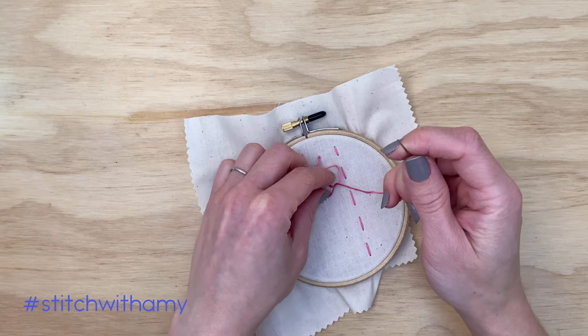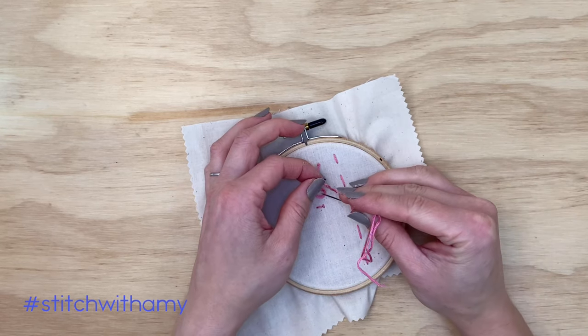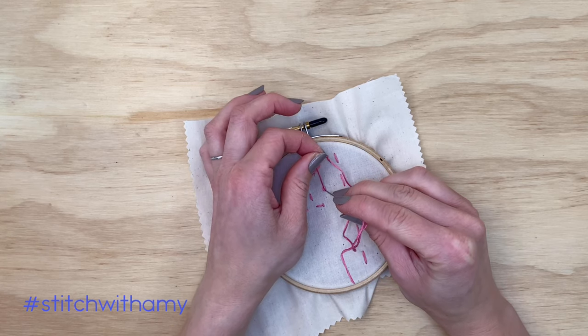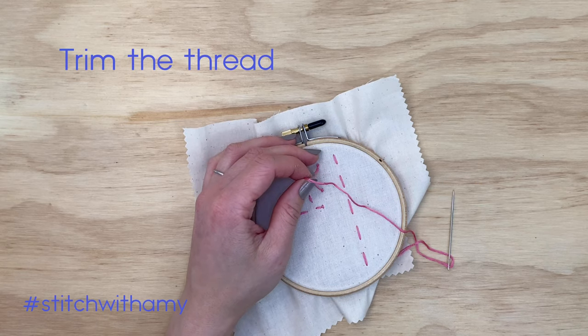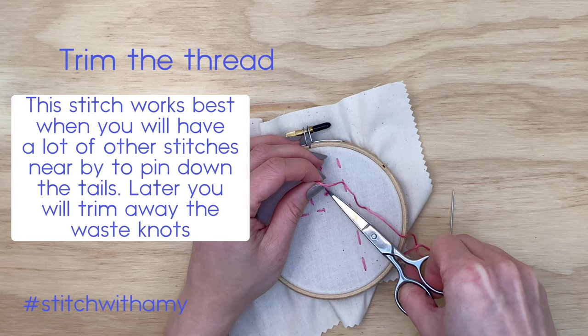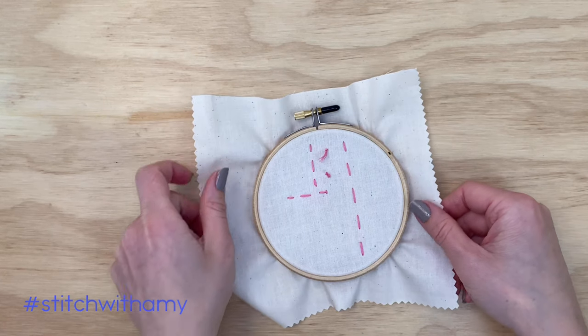Away knots work best when you're going to be doing a lot of other stitching, because ultimately you will trim those away knots off the front to leave a completely clean front. It has a similar function to weaving the ends in, but it's something you can do if you don't have any other stitches to weave the ends under yet, but you will have other stitches later.